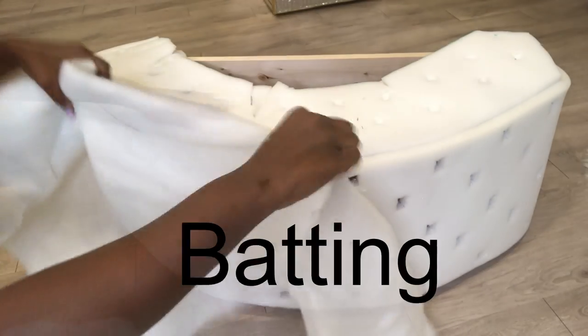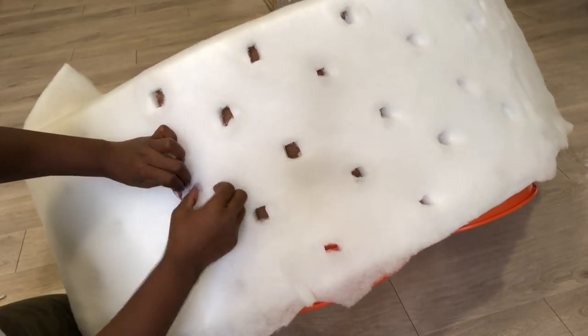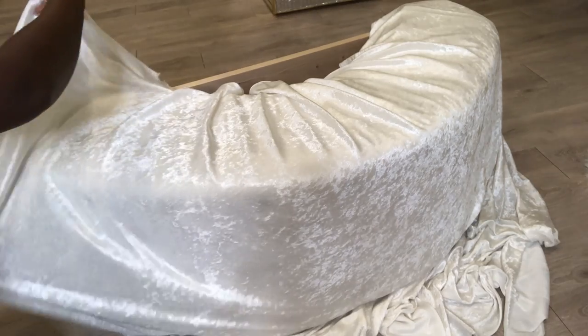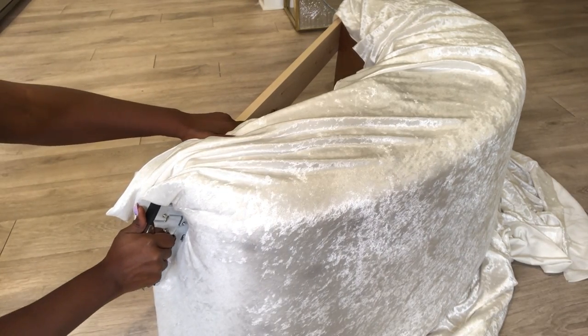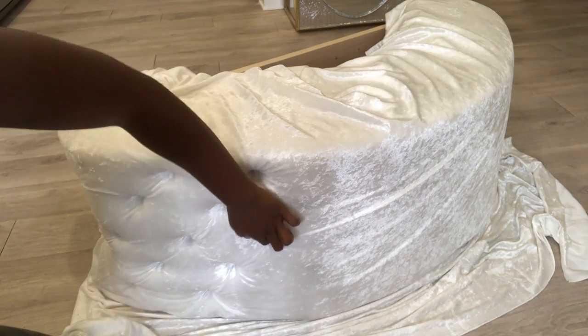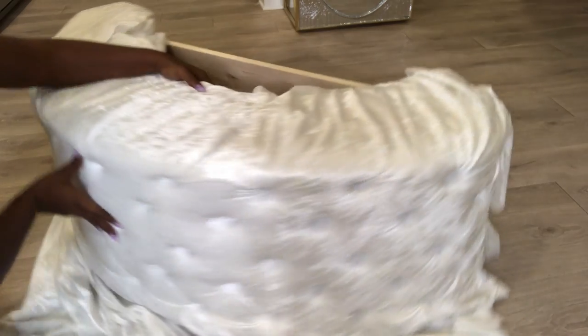Now I'm going to be covering the entire thing with batting. I'll be using this white crushed velvet fabric for my project. For today's tufting I'll be using a staple gun. All I'm doing is locating where the holes are and making sure it's free from the foam and the batting before stapling it down.